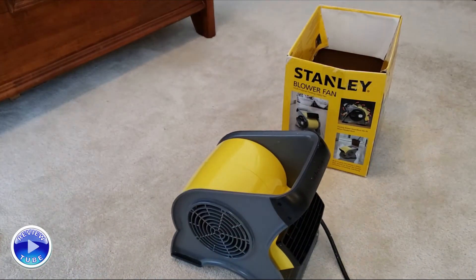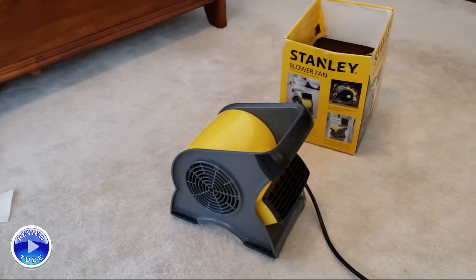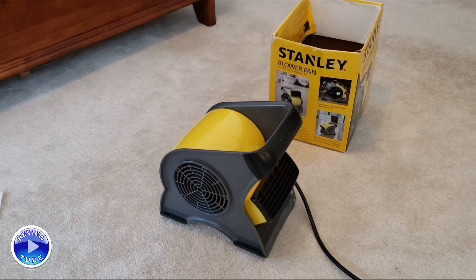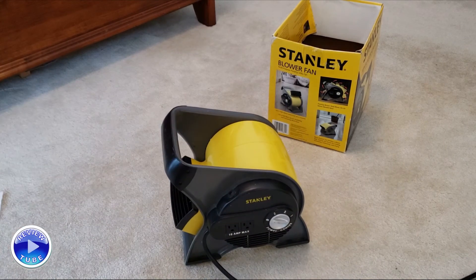Probably the most unusual thing I've used this for over the years: I had to change a tire once in the back garage and the mosquitoes were horrendous, so I put this on full blast and it kept the bugs at bay. That was kind of a unique application, but this is the Stanley blower fan.